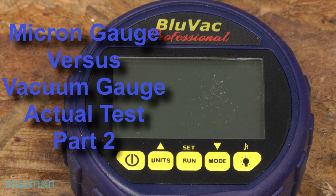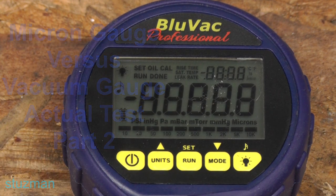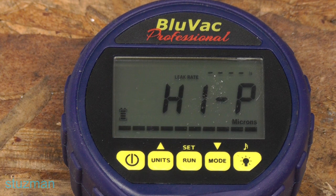Let's talk about the micron gauge. I'm going to power the unit up. It's doing a self-calibration and you notice it comes up with a high P — that stands for high pressure. So what we're measuring right now, even though it's no indication, is that we're measuring microns of air pressure. We already know that the air pressure being at 14.7 PSI at sea level, we are measuring 760,000 microns of pressure on the gauge.